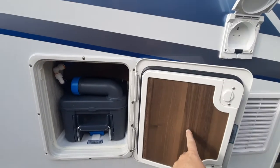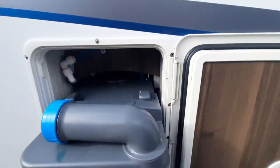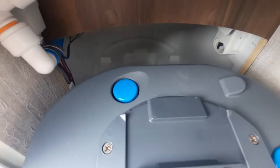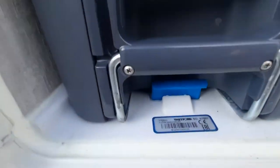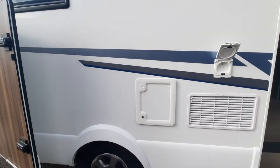Behind that we've got a toilet cassette. To remove this you must have the blade valve closed inside. Lift up the little handle and slide it all the way out. Empty it using the little blue cap and by pressing the little blue button at the top there — that will empty out all the vacuum. When completely empty, push it back in, allow it to sit in place, and then that will allow you to put your sachets or fluid inside to use the toilet again.